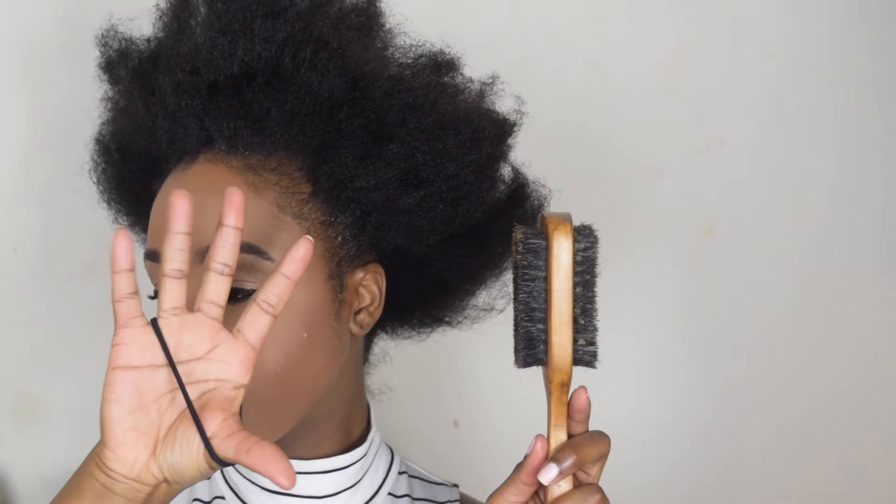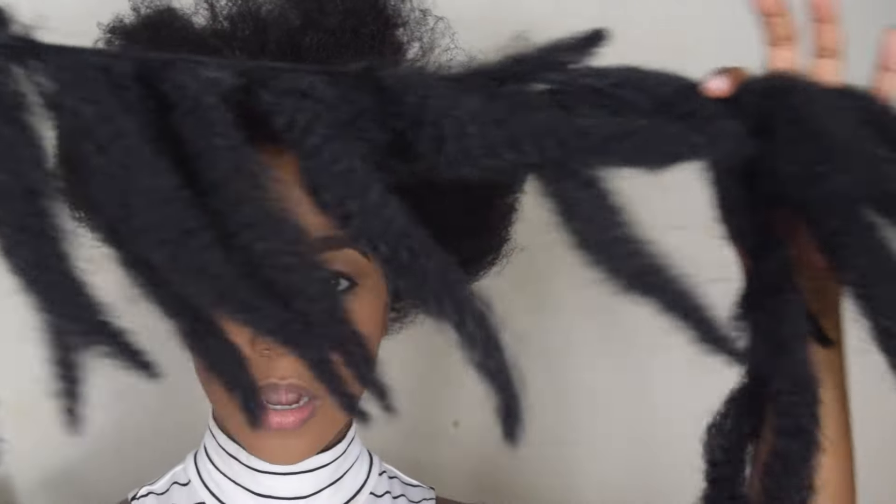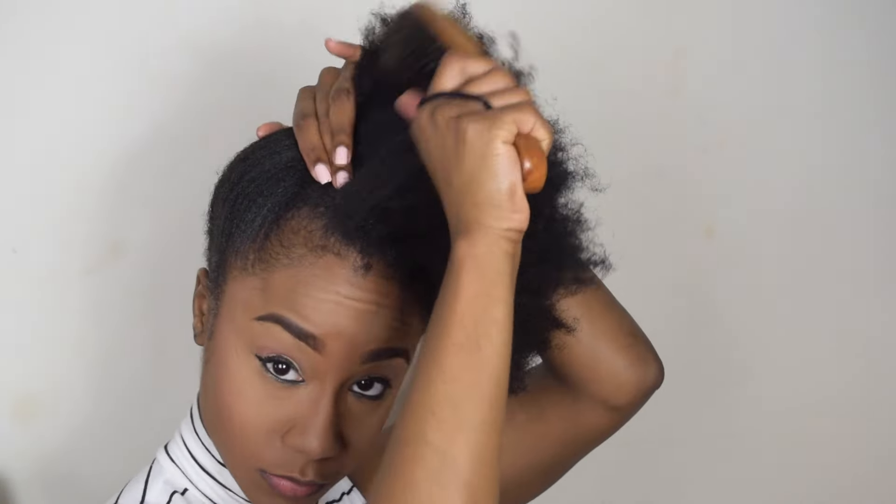Starting this style on semi-stretched hair. To create this style I'm using a brush, ponytail holder, edge control, bobby pins, and also some Marley hair. I chose to use Marley hair on a track, but you can also use the loose Marley hair as well.